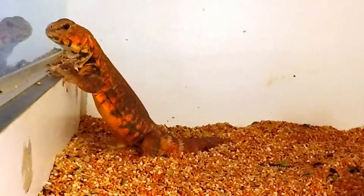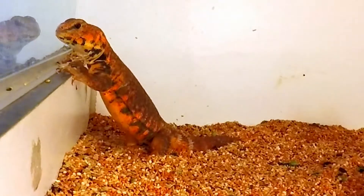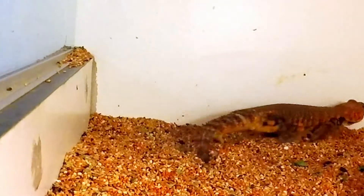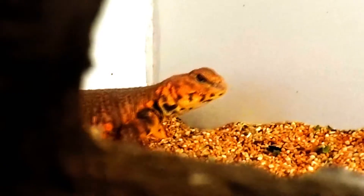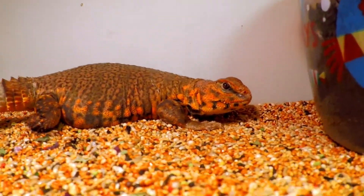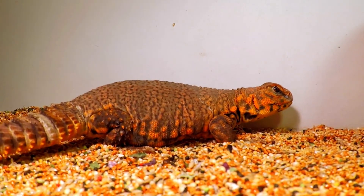Hi, bud. So, I was thinking today is a good day for a bath. What do you think? Aw, come on, man. It's not that bad. Dude, look at your tail. It's definitely bath day. Just take your bath, and then we'll all go get ice cream afterwards.